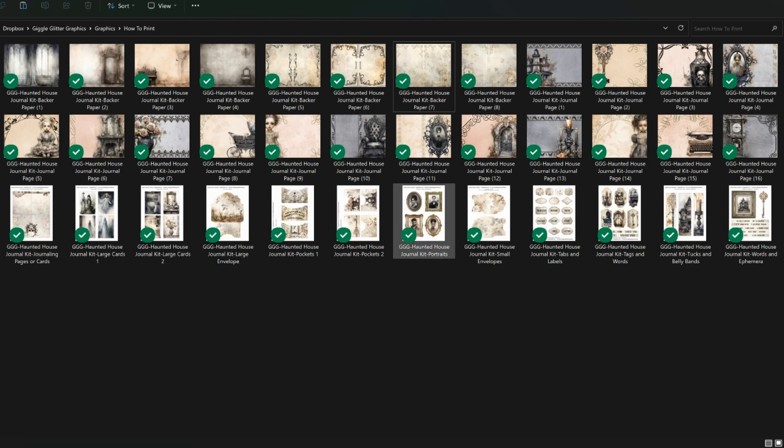So I'm on my computer now. I have a Windows 11 computer, so all of your commands might look slightly different. This is my haunted house journal kit. It has 16 journal pages, four decorative room backer pages, and four journaling pages. Most of my kits have the same types of pages and then about 12 ephemera sheets. I'm going to show you how I go about printing these sheets.